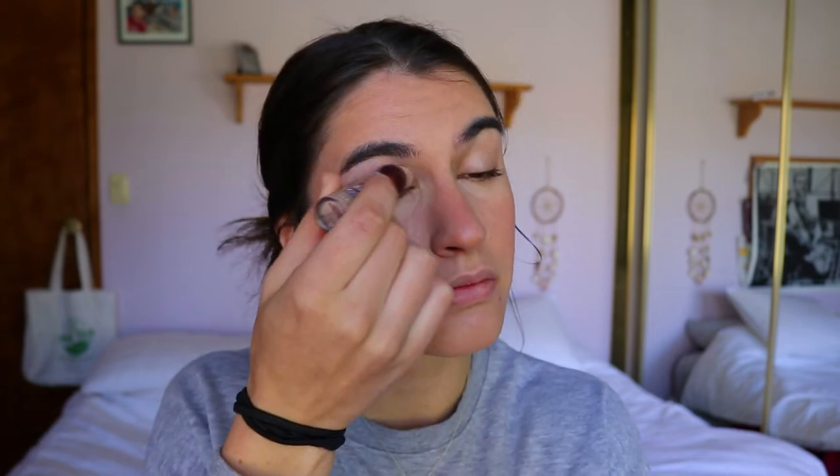The next step is concealer — this is the Maybelline Instant Age Rewind Concealer. I apply it under the eyes and do a bit of spot concealing on any pimples or breakouts, pressing it into the skin to blend it out. If you've gone too heavy on the blush, this is a good time to blend the concealer into it to tone it down. For face powder I'm taking the Raw Earth Pressed Powder in Nude, and I'll go in with a dry beauty sponge.